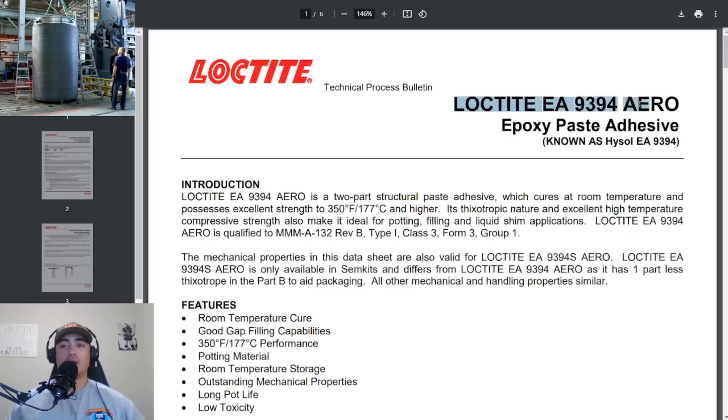Here we have Loctite EA 9394 Aero — an epoxy paste adhesive also known as Hysol EA 9394. Once again we have something from the aerospace industry that they're trying to introduce into the submersible industry — two completely different environments. It says it's a two-part structural paste adhesive which cures at room temperature and possesses excellent strength to 350 degrees Fahrenheit or 177 degrees Celsius.